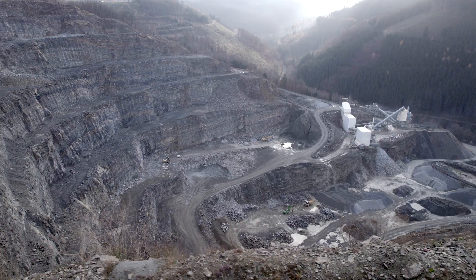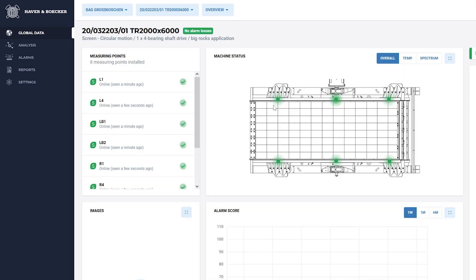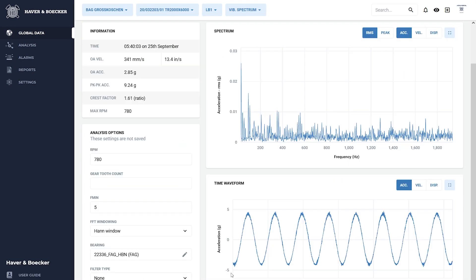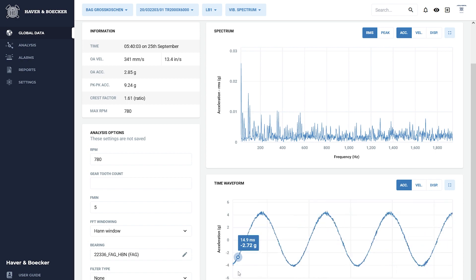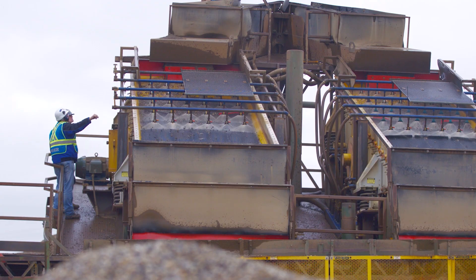Our customers have installed Pulse condition monitoring all over the world in the mining, aggregate and industrial minerals industry in Australia, Brazil and Canada. Everywhere the system has long been in use and has proven itself.